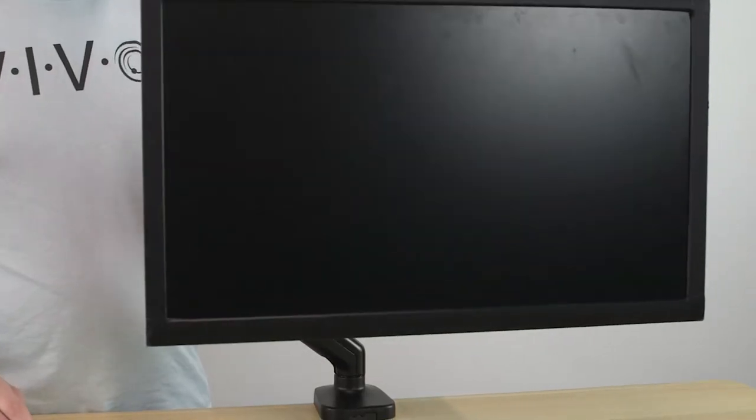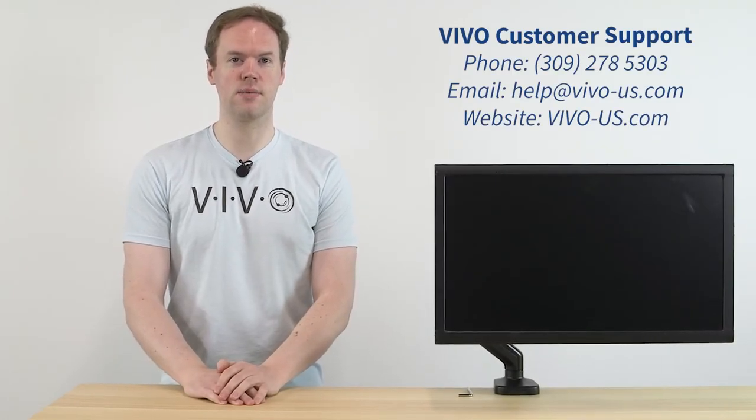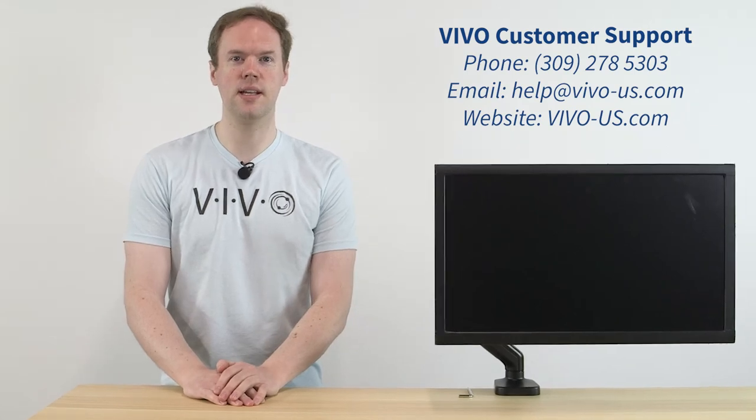And that's all there is to it. If you have any questions about the process, please feel free to contact our customer support team for assistance. Thank you for watching.